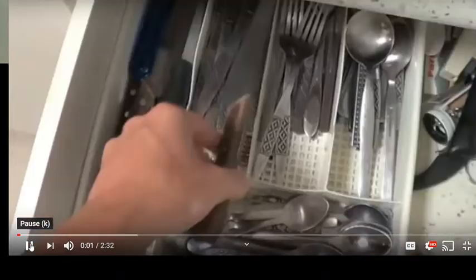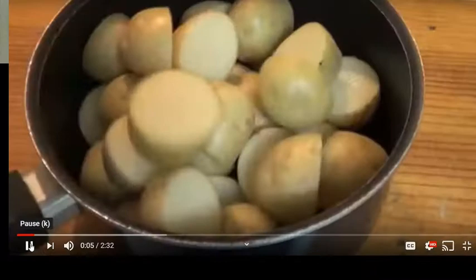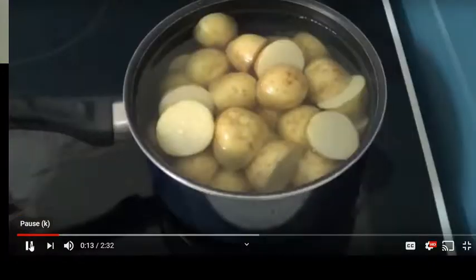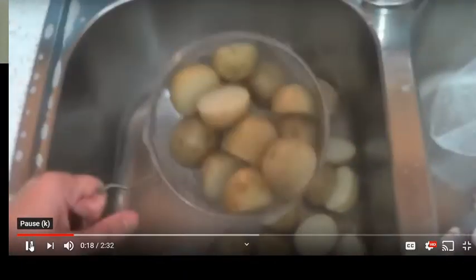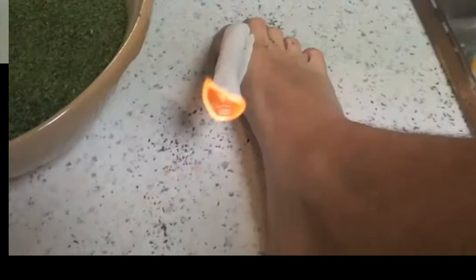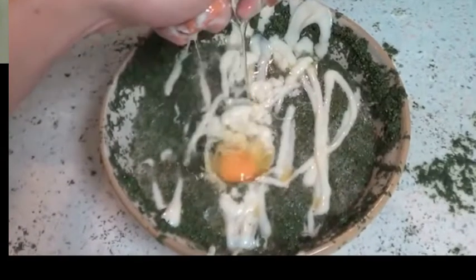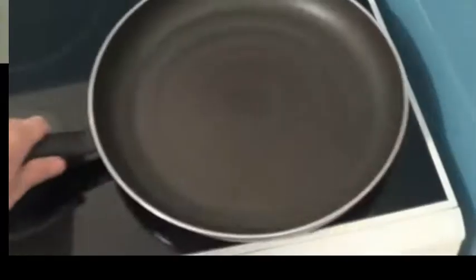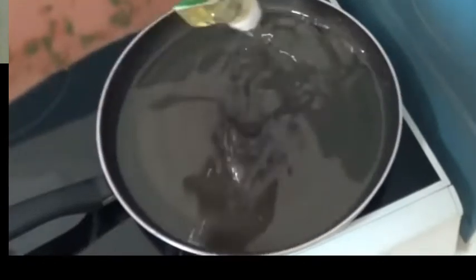Only making potatoes? What? What is this? Wait a minute, what is this? Oh, rolling a joint — speak on it, smoke it. Oh my god. Oh my god, I will kill my kids if they made a mess like that in my kitchen.